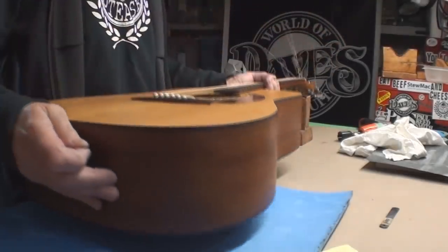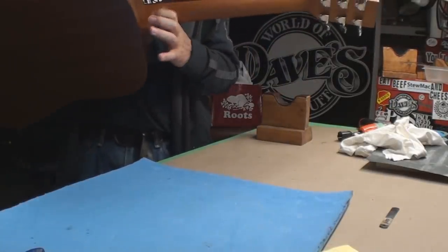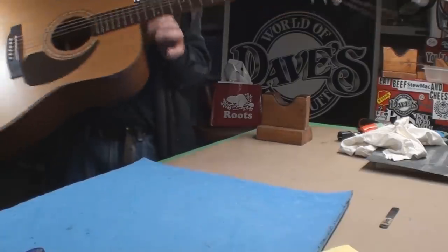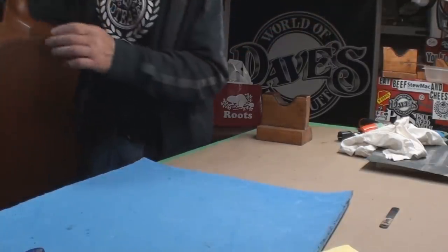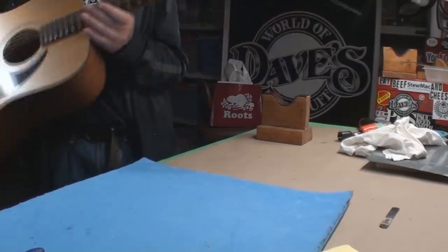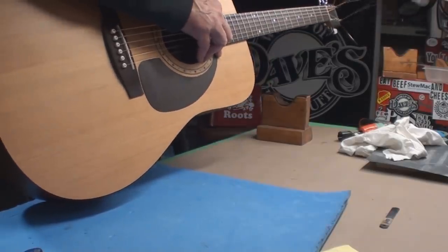Nice sounding acoustic. Oh, what's left? We'd like a strap button. Proper placement of the strap button shall be there so that the guitar doesn't do this. Everybody puts it there — that never works, the guitar just swings all over. And really there's nothing going on up here; the button is so deep back in here.